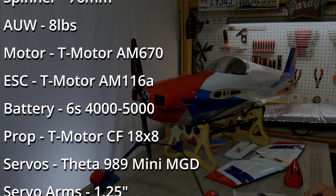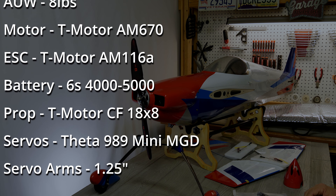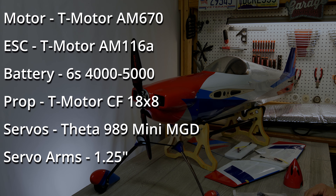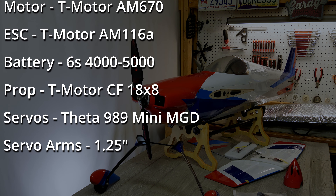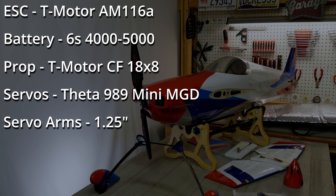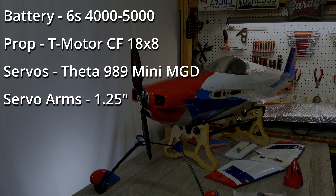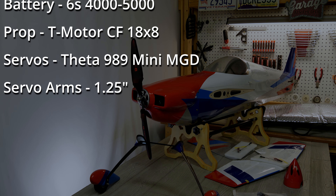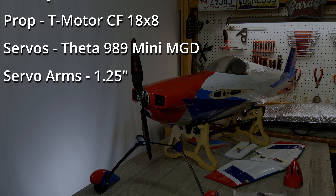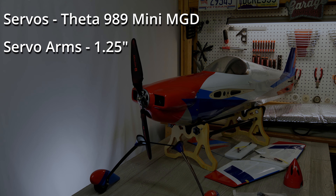To convert all that awesome motor energy into momentum, we've got the 18x8 T-Motor carbon fiber prop up front. Those are excellent — high-end props, really well done. XtremeFlight includes Theta 989 mini metal gear digital servos. You can also use Savox SV-1261MGs or MKS-HV747s, your choice, but on the receiver-ready version you get the Theta 989s.